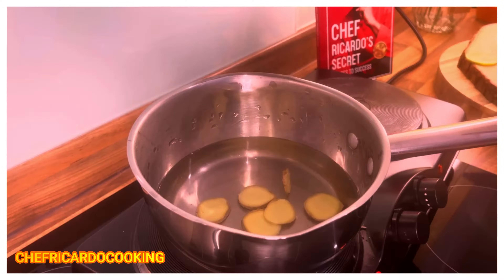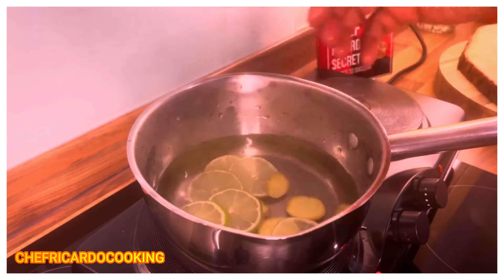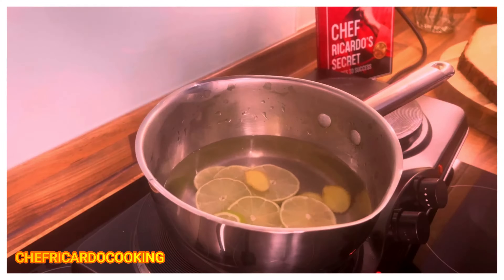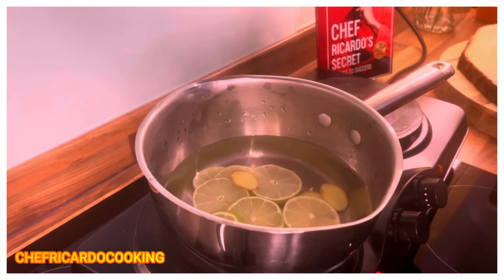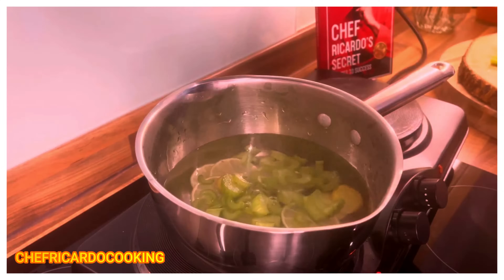You have to wash the ingredients really good before you use them. Here it is — this is the key lime, we're going to put that straight into the water. Secondly, we're going to get our favorite — celery — and put it straight into the water.